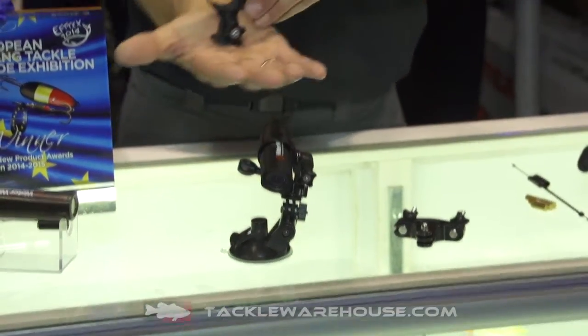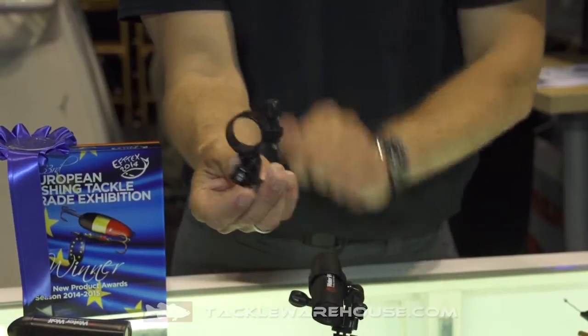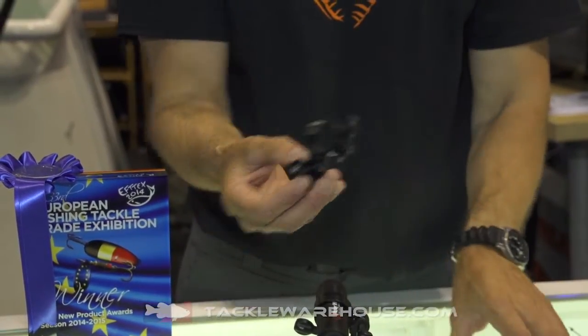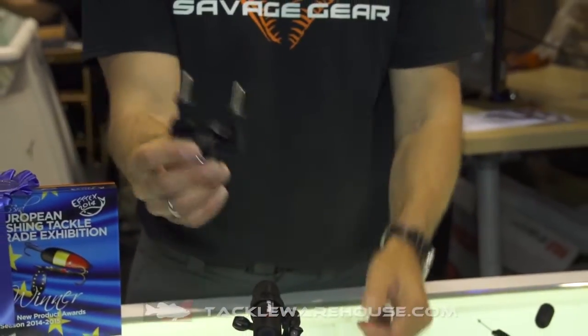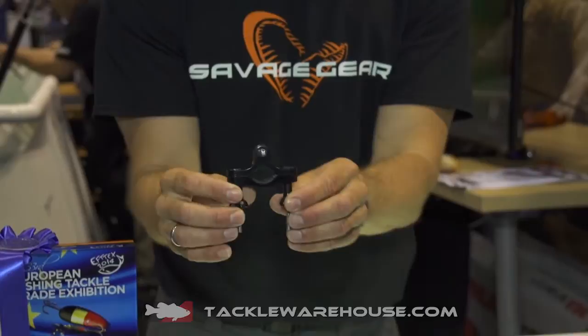In the Accessories Pack you also get a tripod mount so you can have your Waterwolf at the end of a pole or a tripod and you can turn that in any direction as well. It also comes with a rail mount so you can put your Waterwolf on any rail that you need.